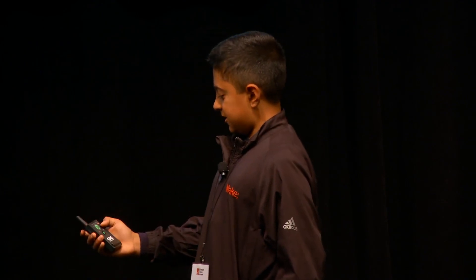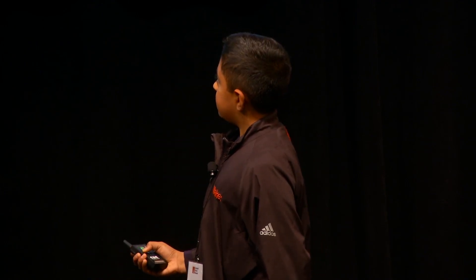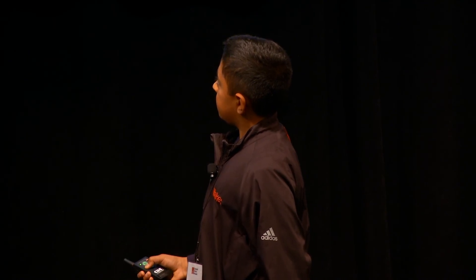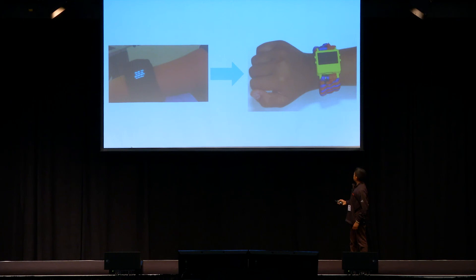How exactly can you charge it? There's a USB port in it — you can see there's a tiny hole in there. Which language does it support? Arduino is C++.